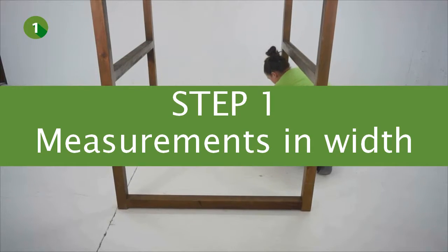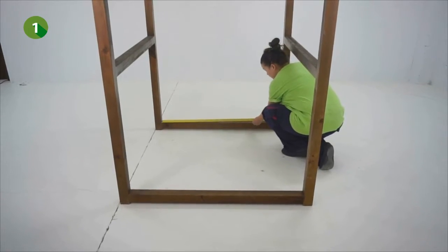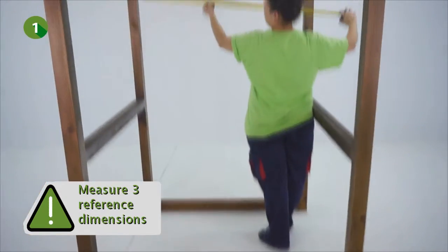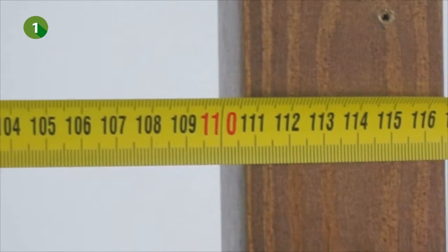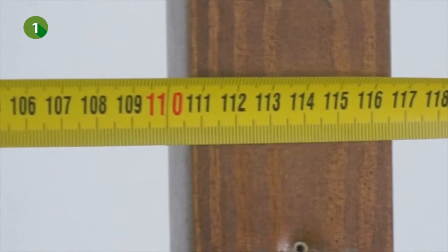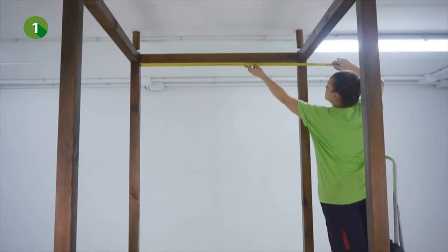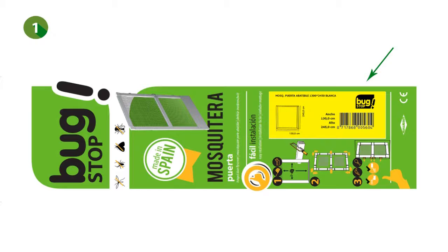Now take at least three reference measurements in width: one at the bottom, one in the center and one at the top of the opening that you wish to cover. Caution: out of the three dimensions, note down the smallest one.